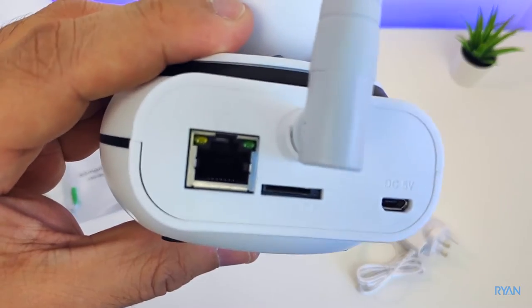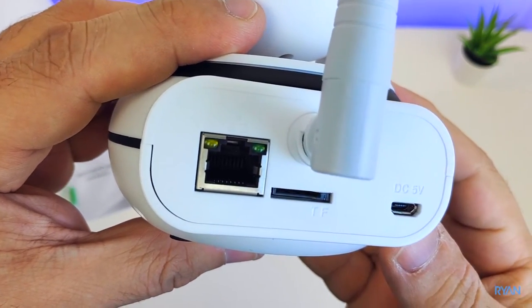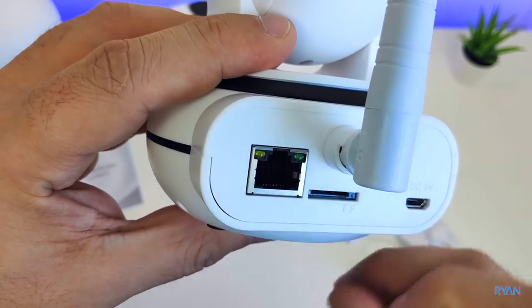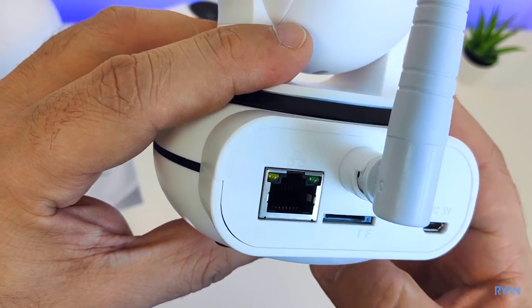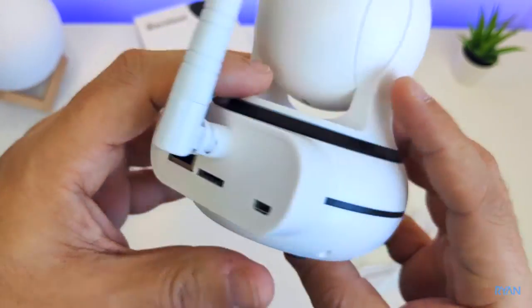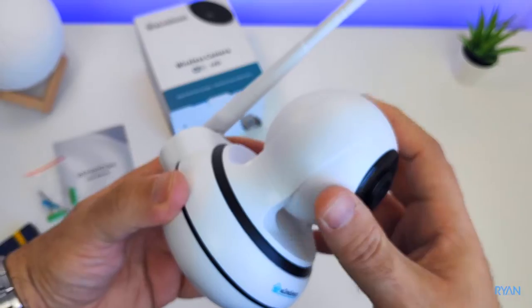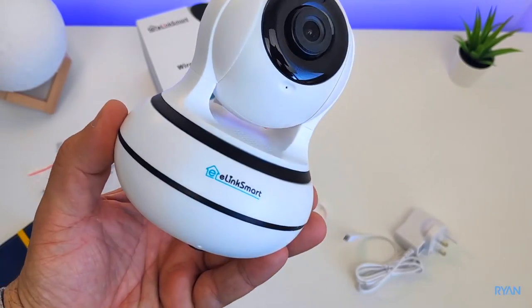On the back there's a Wi-Fi antenna — this camera uses 2.4 gigahertz Wi-Fi. There's also an Ethernet port, a micro SD card slot, and a micro USB port for the camera power.